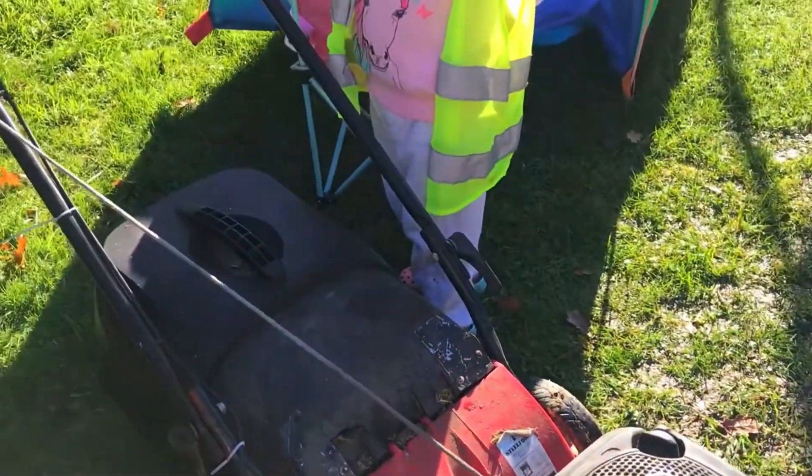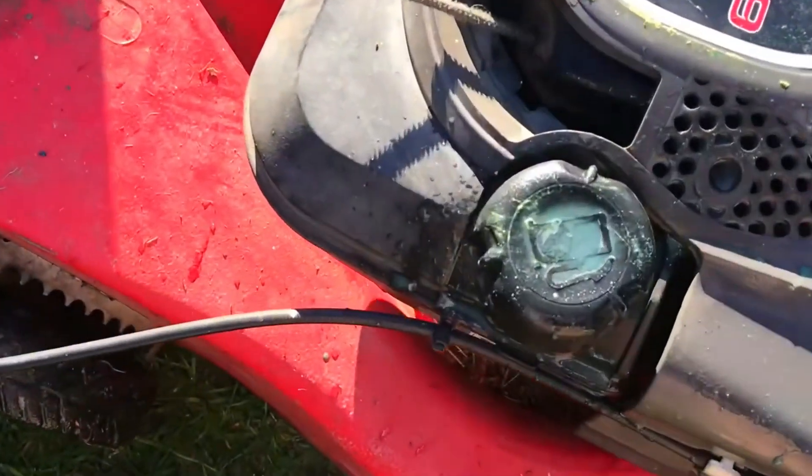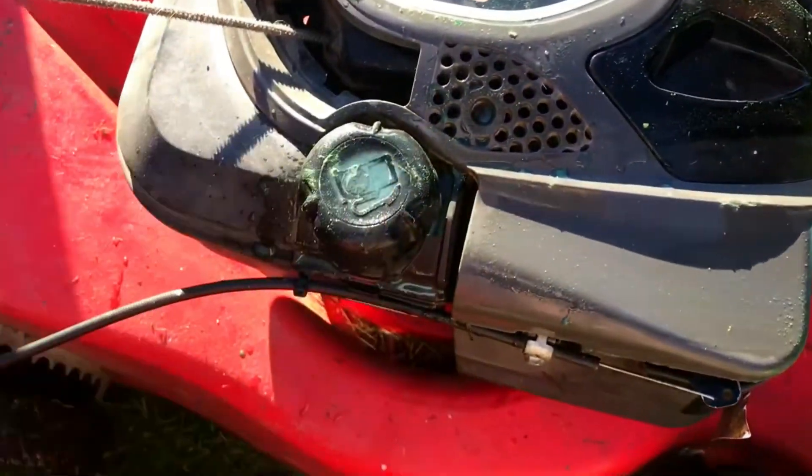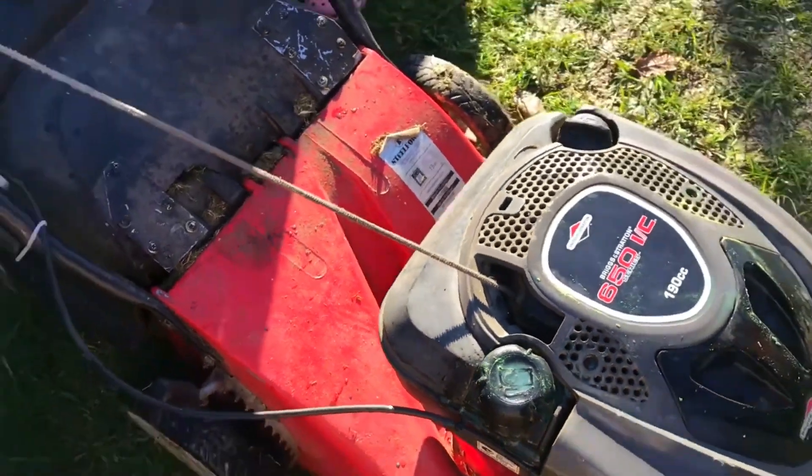Do you want to show them where you put the petrol? Okay, well this is where you put the petrol in here, and you pour it like this — you pour it in here like that.